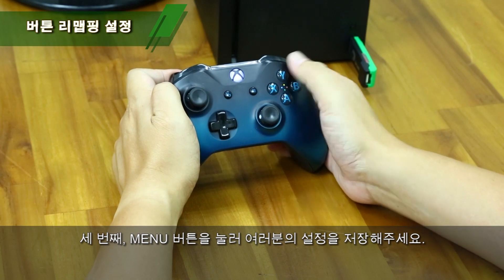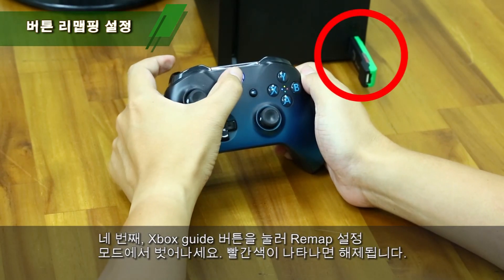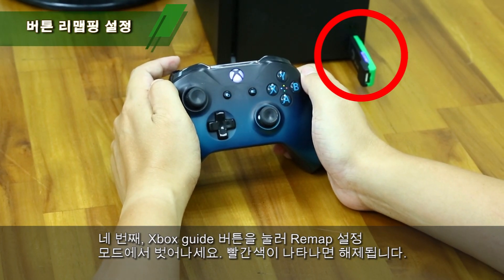Step 3: Press Menu to save your settings. Step 4: Press the Xbox Guide button to leave Remake Setup mode. The red indicator will then turn off.